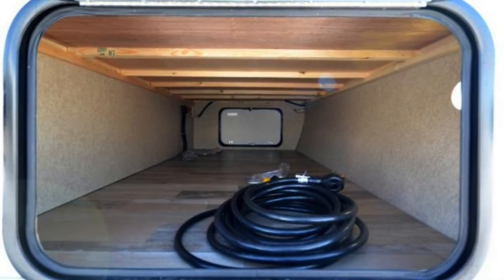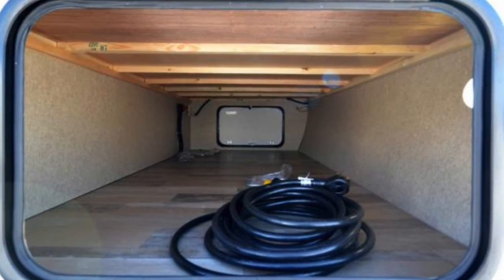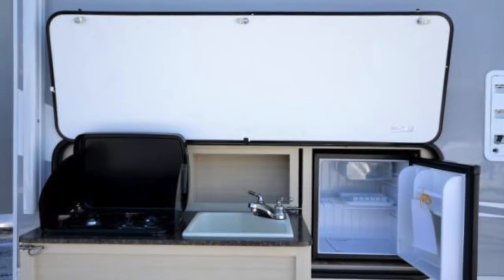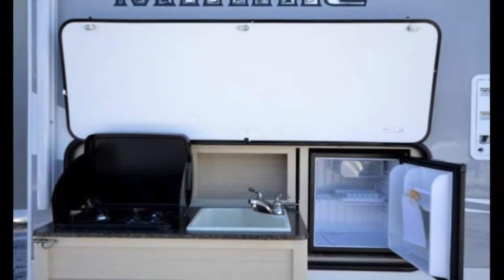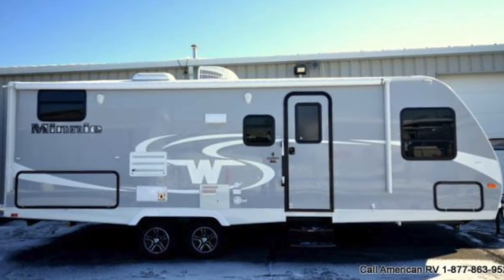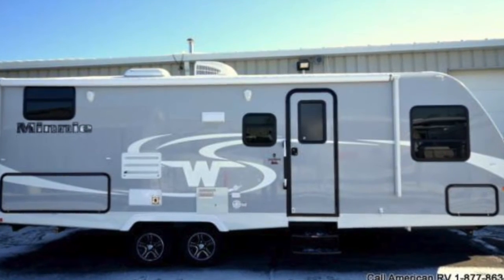A nice large pass-through storage with big doors on both sides will offer larger items such as gravity chairs. Also an outside kitchen featuring a cooktop, refrigerator, and a plumb sink. Let's head on in and check out the beautiful interior.